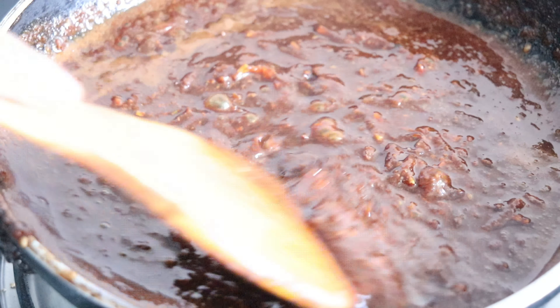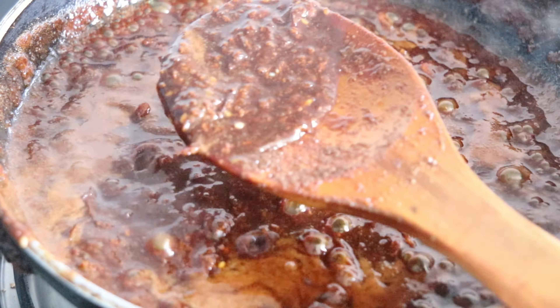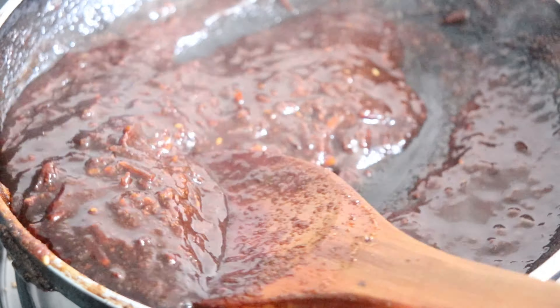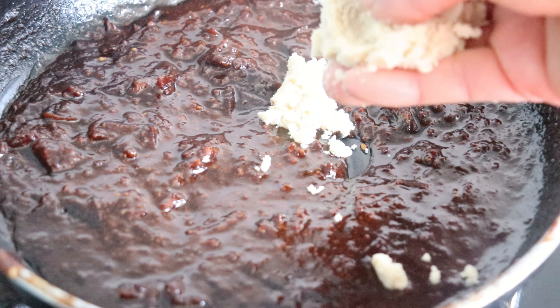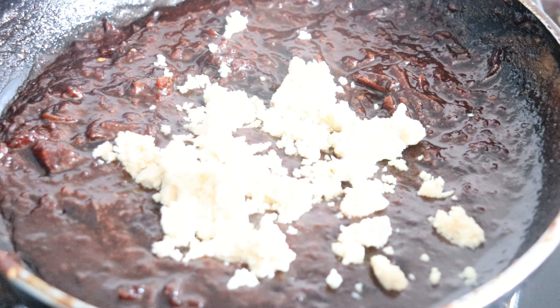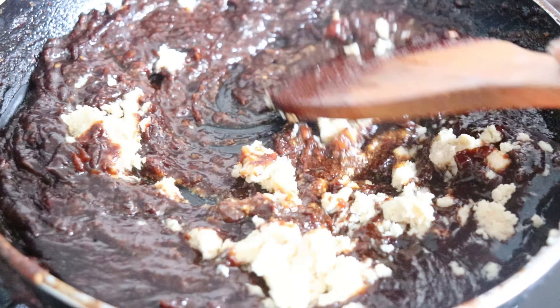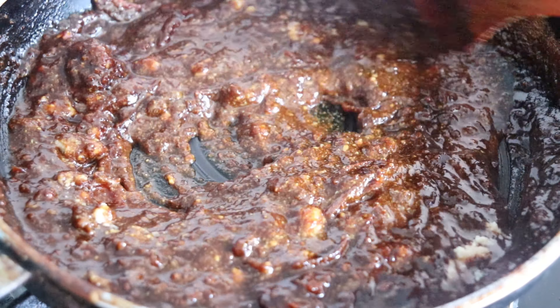I will add 2 pieces of powder. I will add 3 pieces of the chako, then 2 pieces of the chako, then 1 piece of the chako. Mix it.